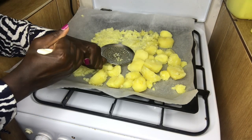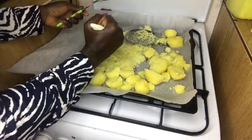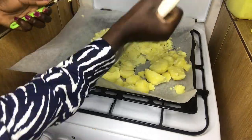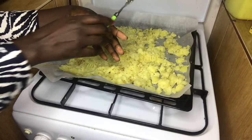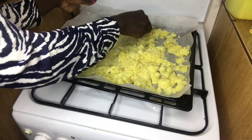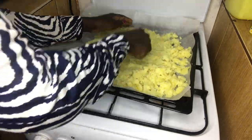I decided to go with a bigger tool to make my work easier and faster. I had this idea to make it like a compact piece — one piece, like a cake — so let's try it and see how that goes.